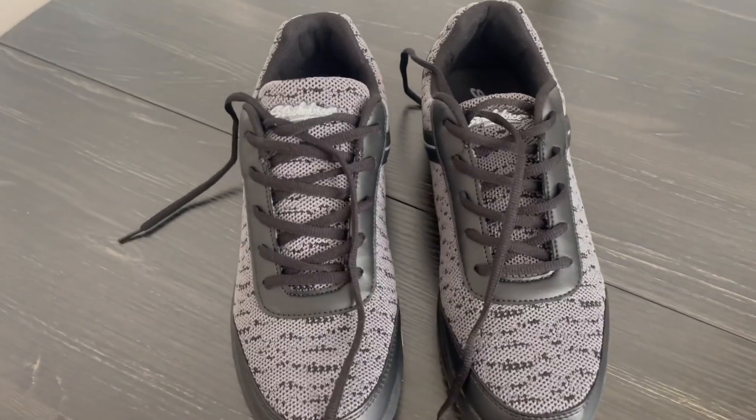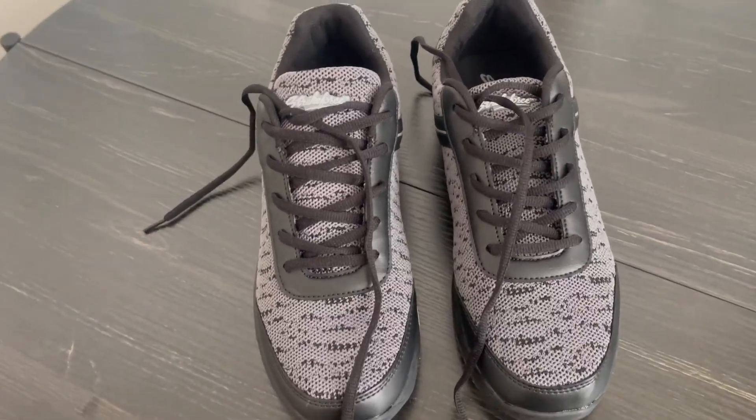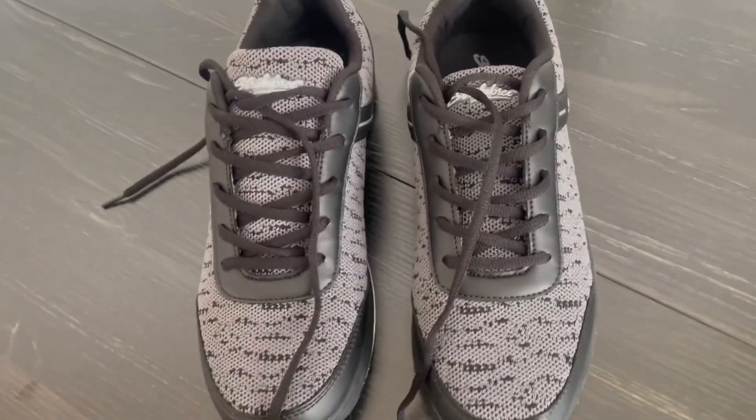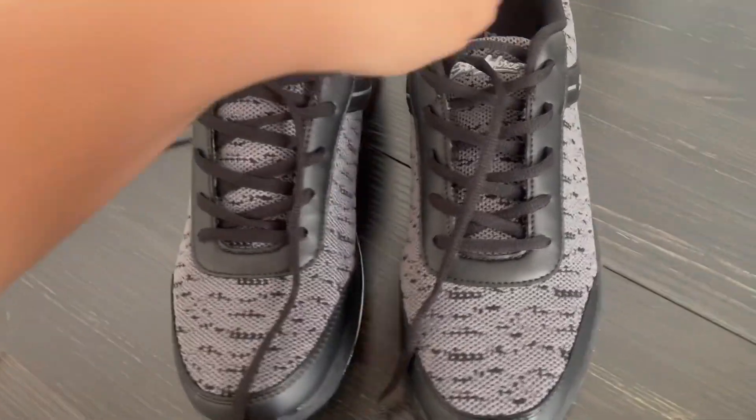We can bring them with us and we're not having to get bowling shoes there. I just feel like it's a lot cleaner because these are our own personal shoes and they're not being shared with everyone.